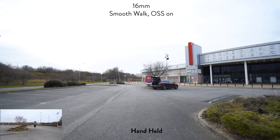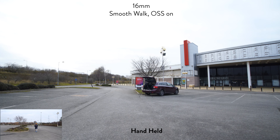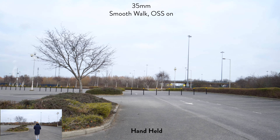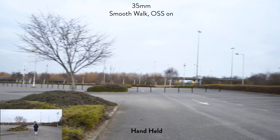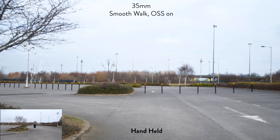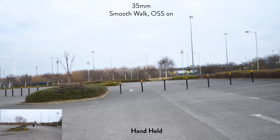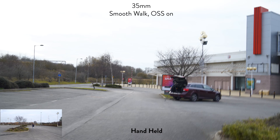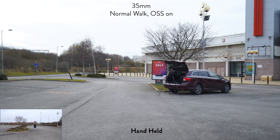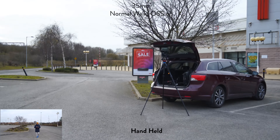Now in-body stabilization and lens stabilization are acting together, trying to counteract all the movement and make it as smooth as possible. Let's try that on 35mm as well — on 35mm you can see much more shake. I don't know why anyone would use this unless you're filming an action scene, but just to give you an example. Walking normally back — wow, there's quite a lot of shake. Still trying to keep it as smooth as possible but it's very shaky.